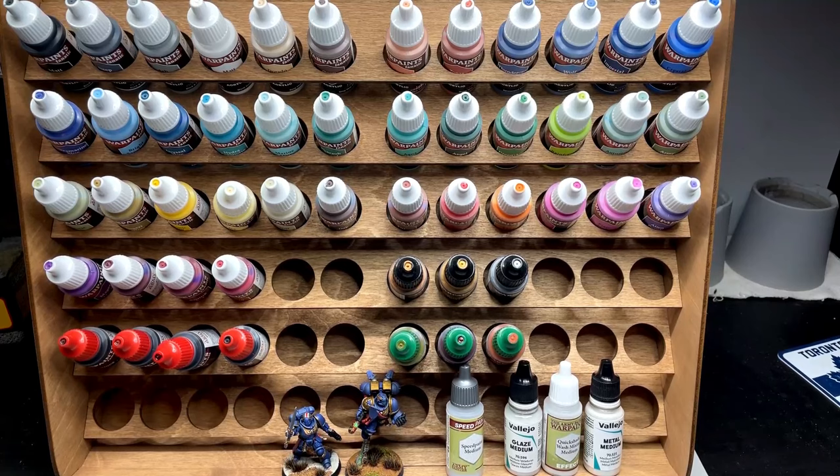Hello everybody, Rob here from Average Hobby. Today I want to talk about my one month review of War Paints Fanatic. I've had the paints for about a month now, just over, and I wanted to talk about how they've changed my painting — and to be honest, they actually have.